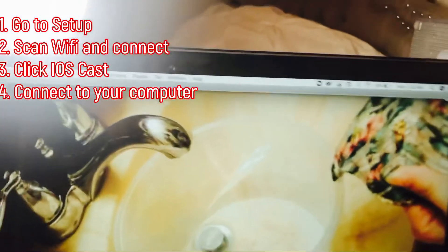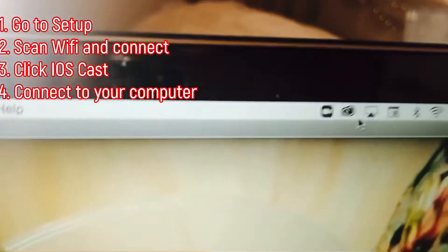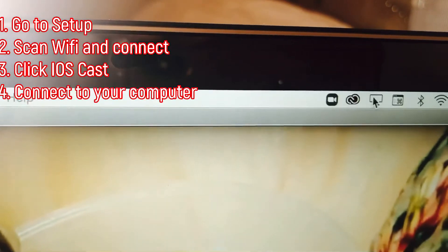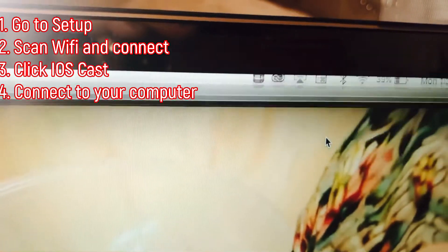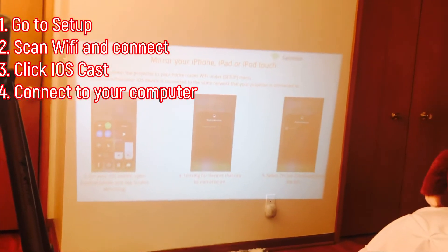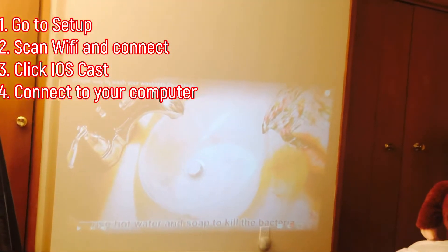Go to your computer — that's the mirroring sign. Click that part and then connect it, and it's automatically connected.